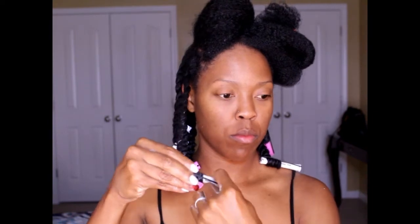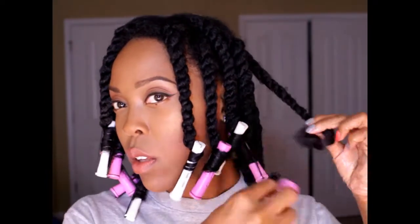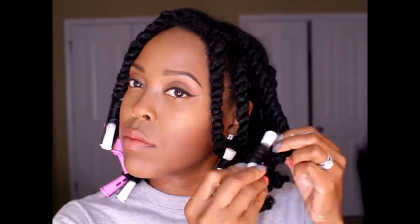I'm applying one last perm rod and then moving on to the takedown. I apply some coconut oil to my hands, take all of the perm rods out, and the coconut oil helps me minimize frizz when I'm separating my hair.